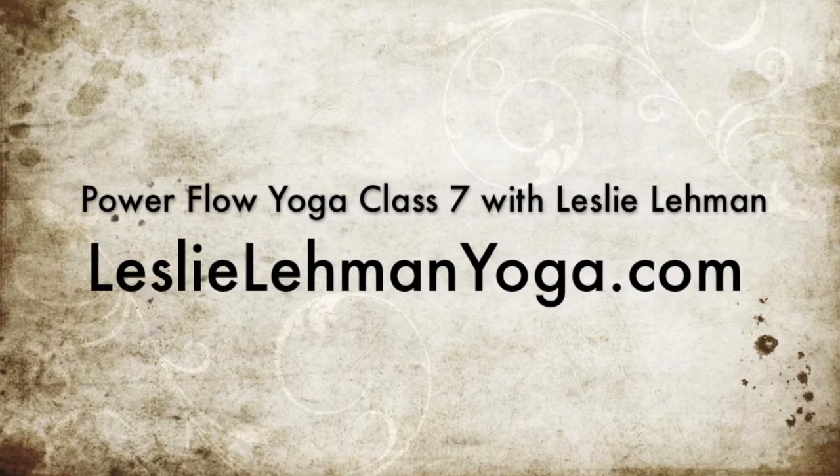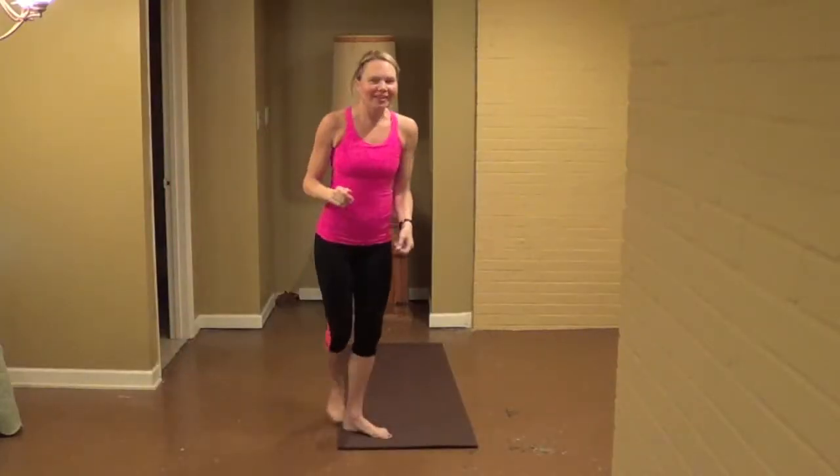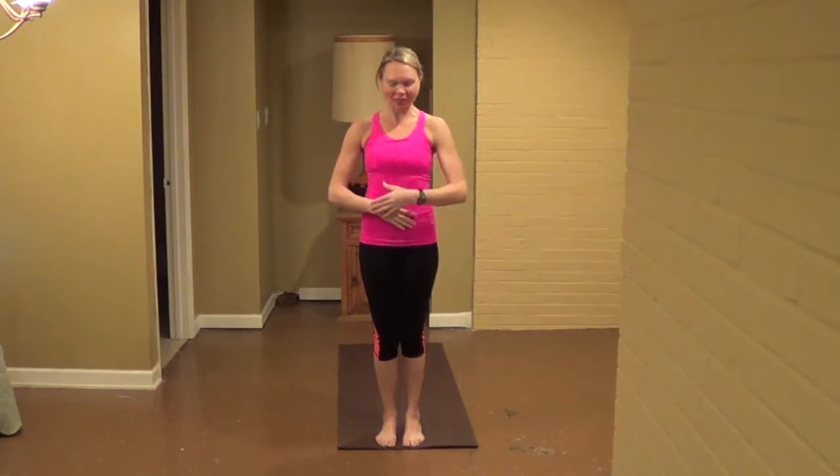Turn off your mind, relax and float downstream. My name is Leslie and we're going to do a little bit of a short float today, a little bit of an express class. So we'll just get right into the warm up right away. Start your breath, engage your belly, close your eyes.